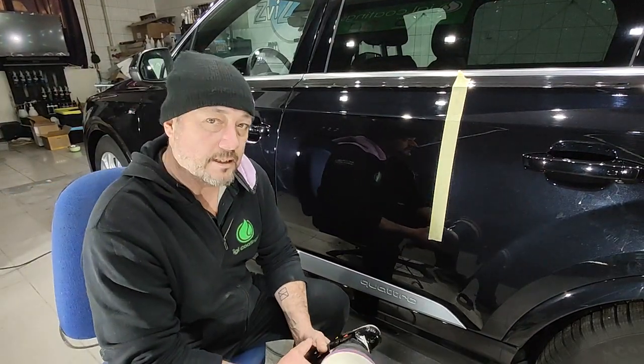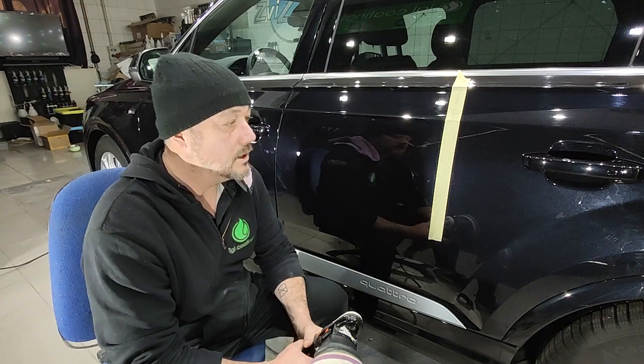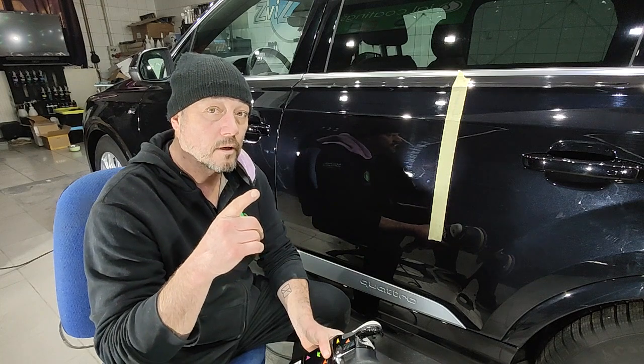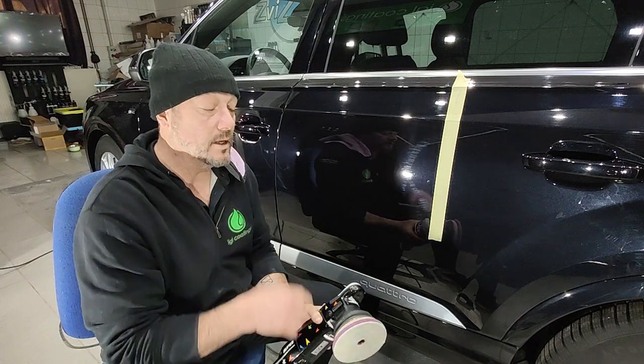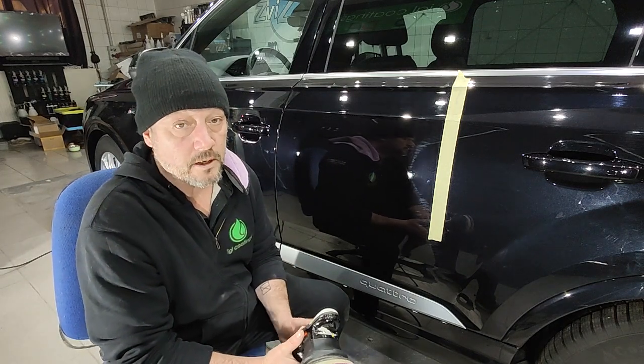Hi everybody, I'm Jesse O'Connor from Zenith Detailing out in Budapest, Hungary, and today I'm going to be showing you how to do a two-stage polish with one step, with one polish and a wool pad on a hard paint. This is Audi paint — VAG paints are always hard, well at least they are in Europe.